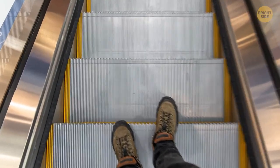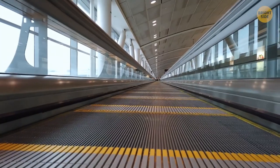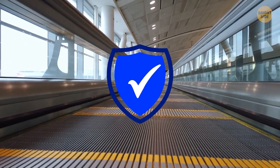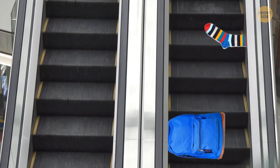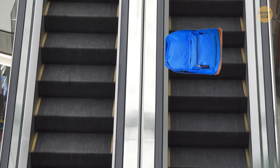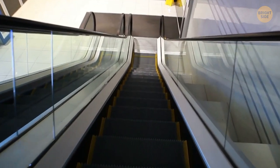Those little escalator brushes aren't there to clean your shoes. These bristles are actually a serious safety feature — without them, clothes, shoelaces, and bags can get caught in the sides. The brushes are also there to tickle you, reminding you to look down and take care.